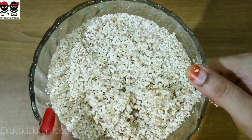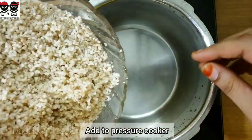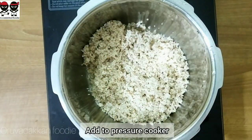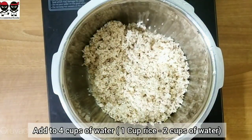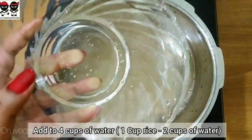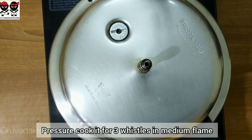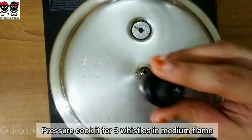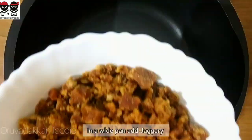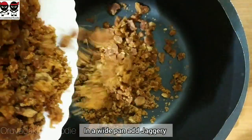We can add all of this in a bowl, then add it to the water and add it in a cooker. Add 2 cups, then we will want our mixture to cook — add it in and give it 3 whistles.